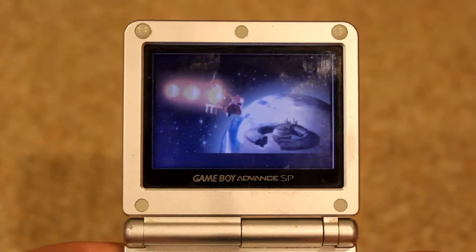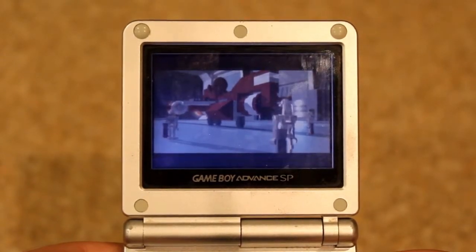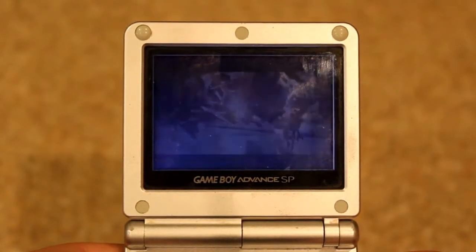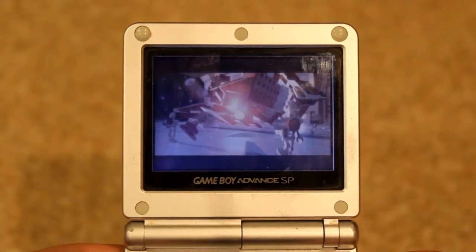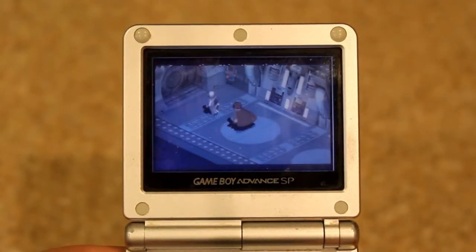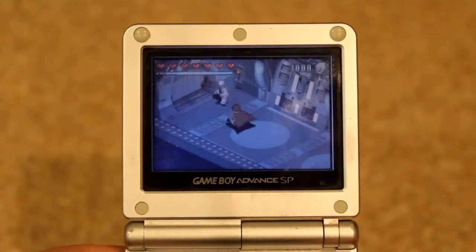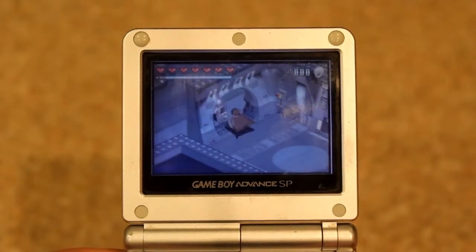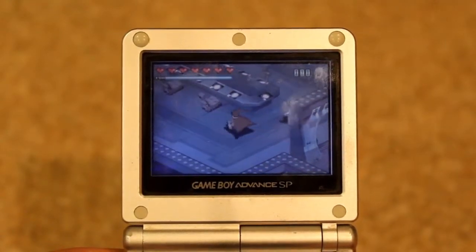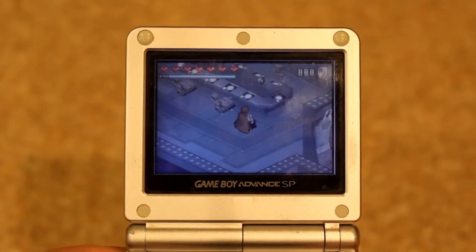The Game Boy line was living the good life in the 90s, dominating any competition in its wake and making Nintendo a very popular name in the handheld market. As the 21st century rolled around, Nintendo took another step forward with the Game Boy Advance in 2001. But they hadn't taken the extra step, for it lacked a backlit screen. Just two years later, they rectified this and gave the Game Boy a new special design. It's the Game Boy Advance SP.